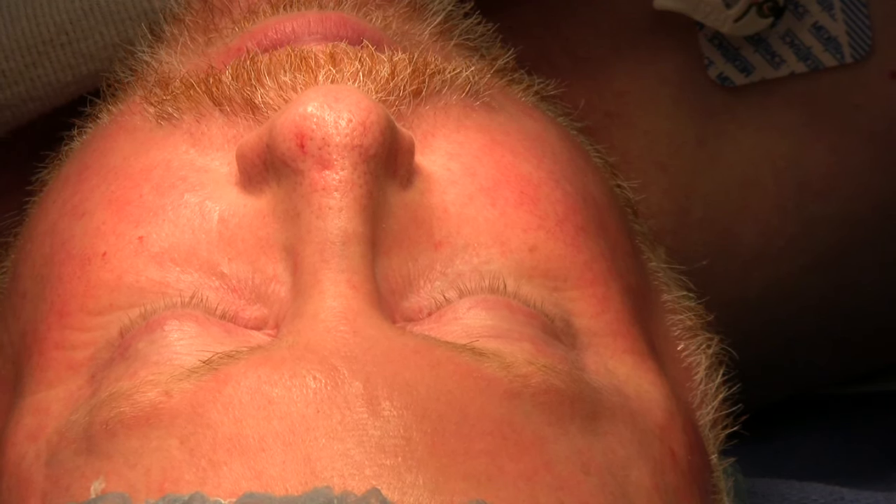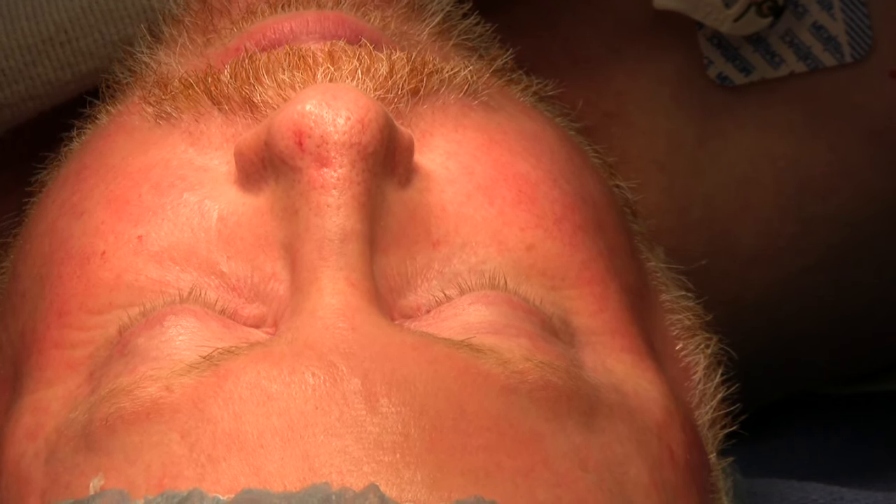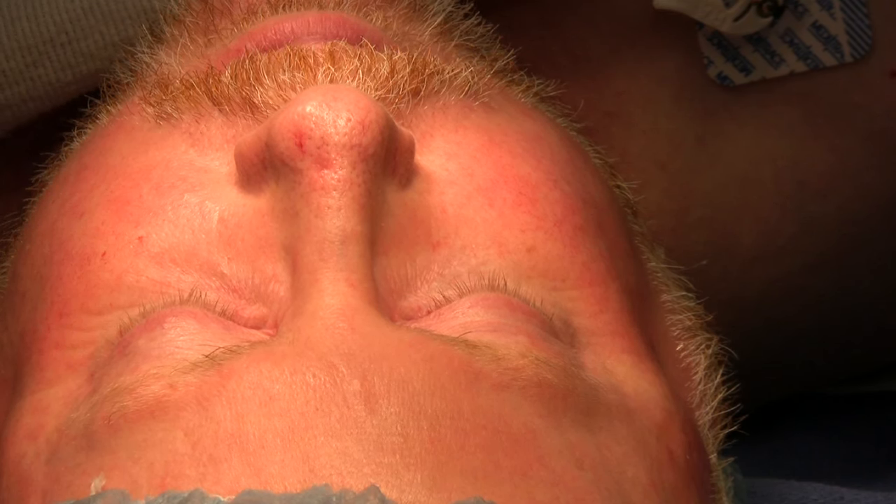First and foremost is designing the bilobed flap and defining your defect. If the patient already had Mohs excision, then you have your defect defined for you, but if you will be doing an excision and frozen section yourself, it is very important to make sure you get good margins and then design a flap accordingly. So I will start first with the design of the flap.